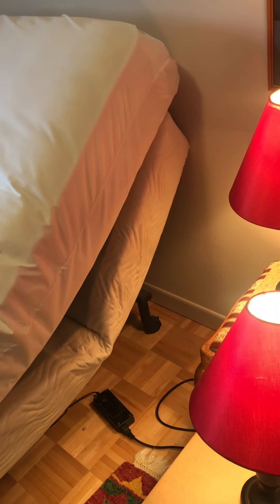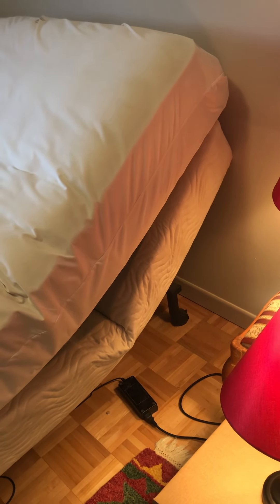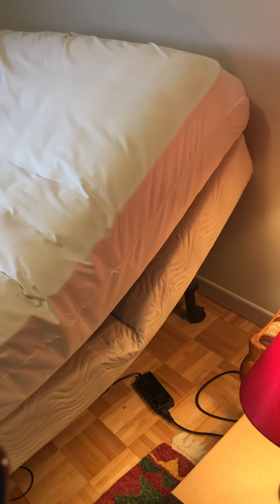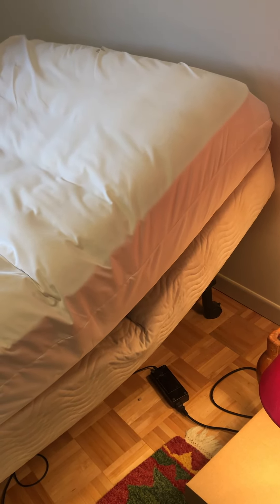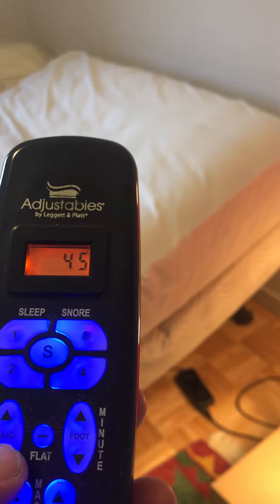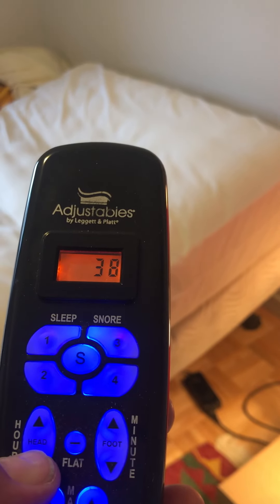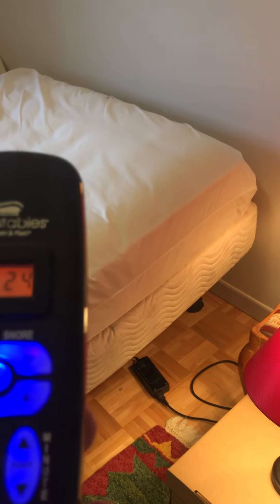We're going to put it back down again — there it's going down. We'll finish that off and then we'll raise the feet. You can obviously have back up and feet up if you want to sleep in a V wedge. You can adjust it to however you want. You can hear the motor working.